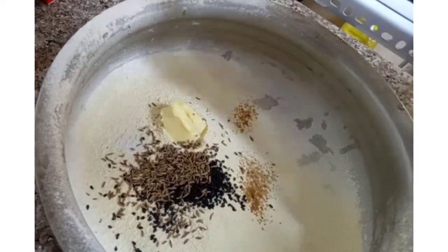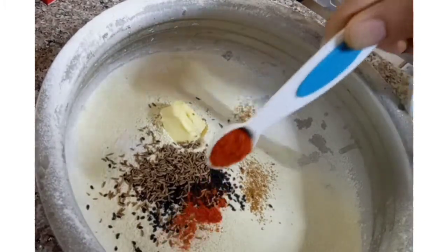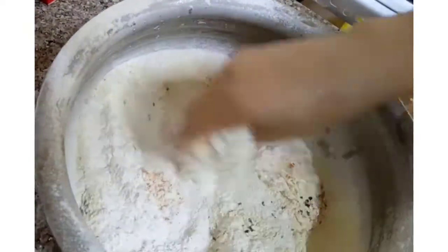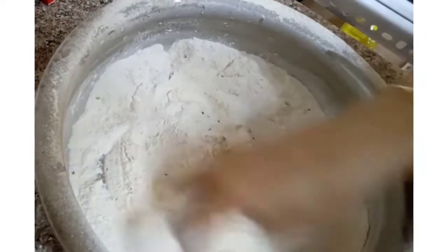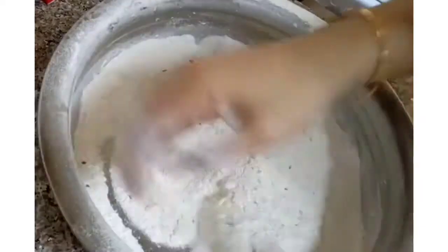1 teaspoon of the pepper, then add 2 teaspoons of butter. We have a little butter. I have to add 1 teaspoon of salt. It will add 2 teaspoons. I will add 2 teaspoons of salt. We will add the butter with the butter.